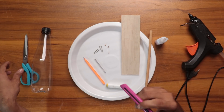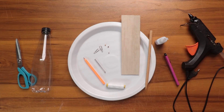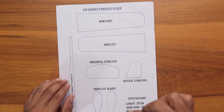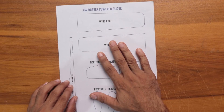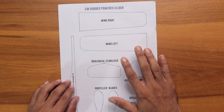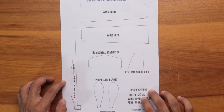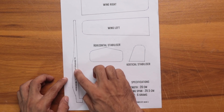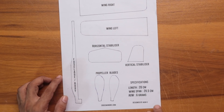The glider is very simple. We need to create a building process and make this glider today. We will finish a link in the description of this video — we will print this one. If we are going to print all the details: the wing, the horizontal stabilizer, the vertical stabilizer, the propeller, the fuselage, the body — we will just cut these things.